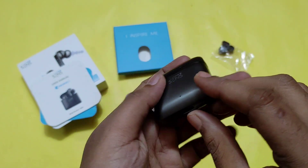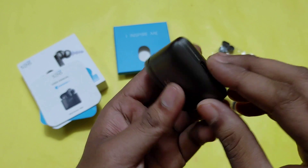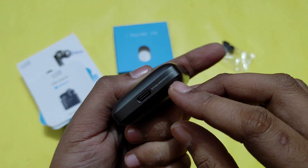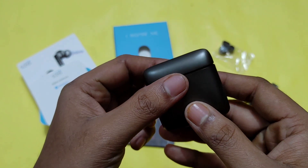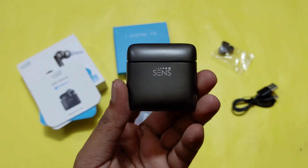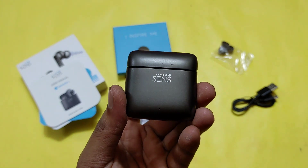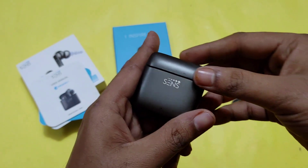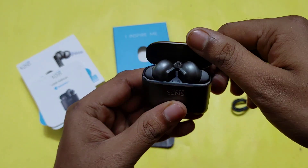There is Sens branding and an LED indicator. It has Type-C support for charging. You can see the model number. First impression — this is a very premium case, look and feel wise. It is a very heavy case and looks like good material. It comes with a matte finish.